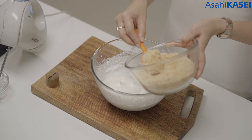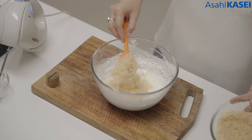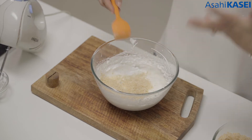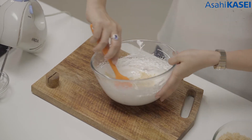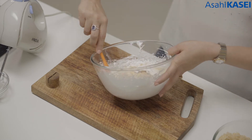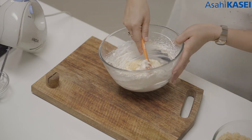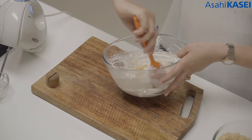Now gently we are going to add this into our meringue. We have to do it very gently because the aeration we have created by beating the egg whites — that should not go. So slowly, through the cut and fold method, we are going to fold this desiccated coconut inside the meringue.